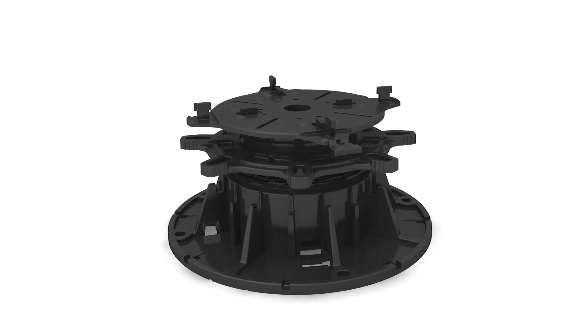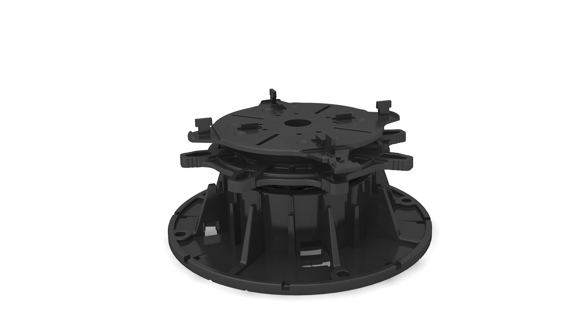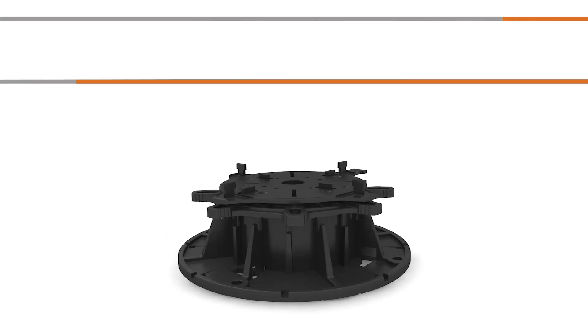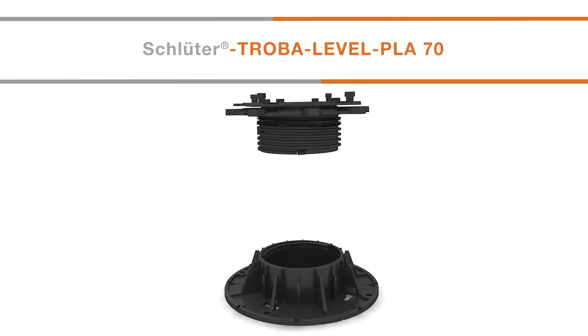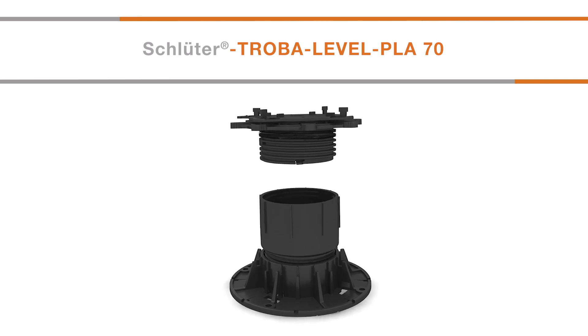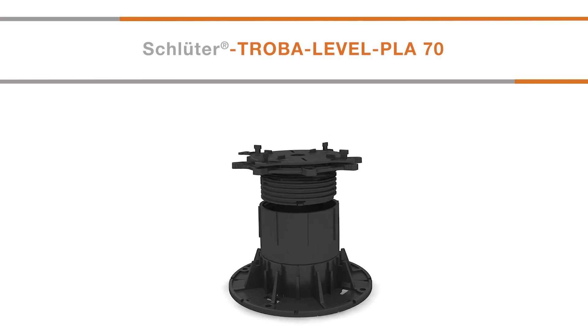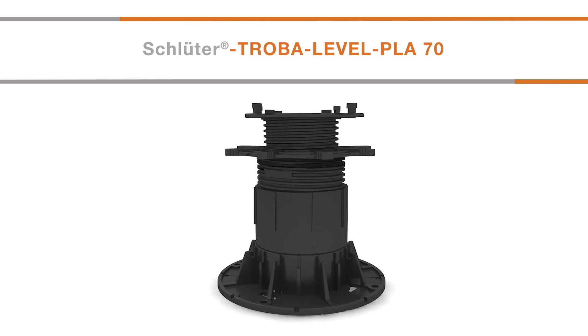For assembly heights of 130mm to 1,030mm, Troba Level PLA70 extensions can be inserted within the Troba Level PLV60. Completely screw the extensions into the Troba Level PLV60 baseplate, or into each other when multiple Troba Level PLA70 extensions are required.